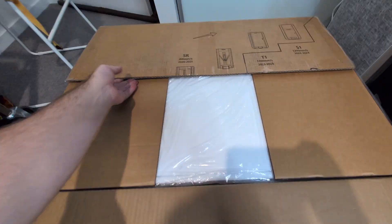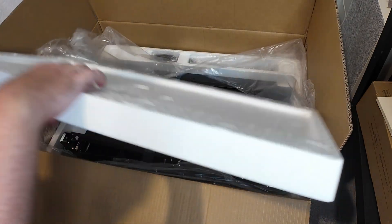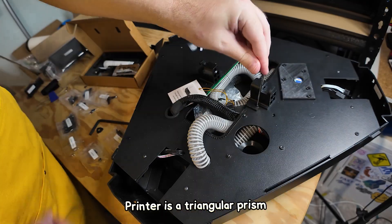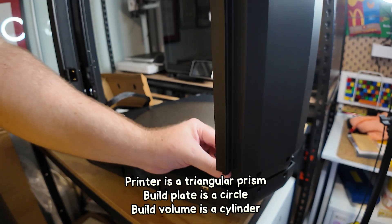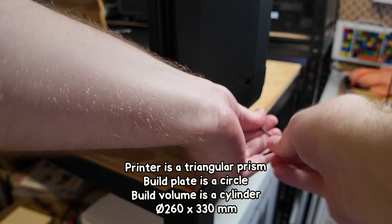Like the S1, assembly is required. Because this is a delta style 3D printer, the printer is a triangular prism but the build plate is a circle, meaning the build volume is a cylinder measured with a radius and a height, rather than x, y, and z dimensions like you're probably used to.